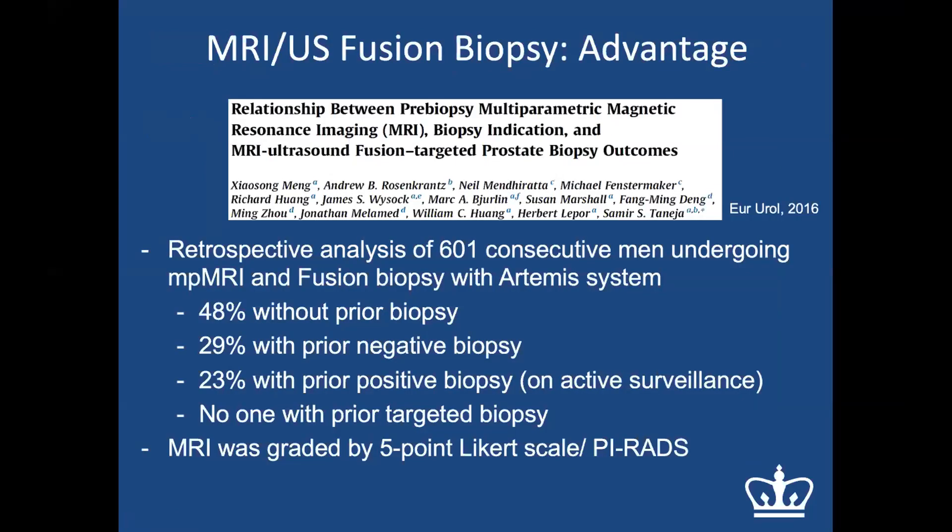A study from NYU examined the advantages of fusion biopsy in 600 patients who all underwent multi-parametric MRI and fusion biopsy with the Artemis system. Nearly half were biopsy-naive, 30% had a prior negative biopsy, and 23% had a prior positive biopsy (i.e., on active surveillance). No patient had previously undergone a targeted biopsy. The MRI was graded on a five-point Likert scale, similar to today's PI-RADS score.